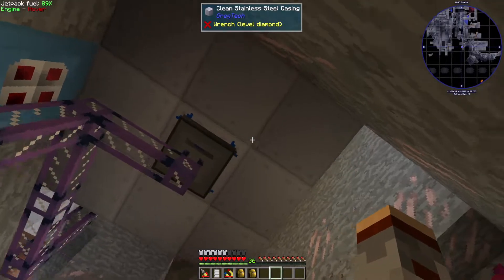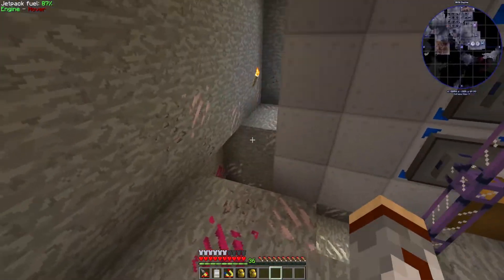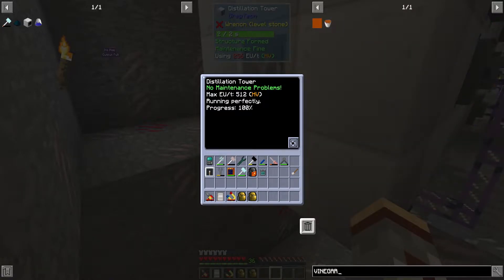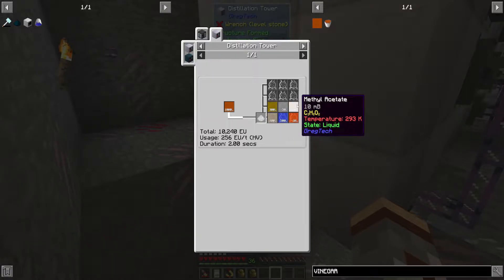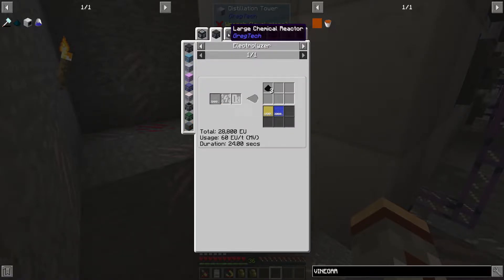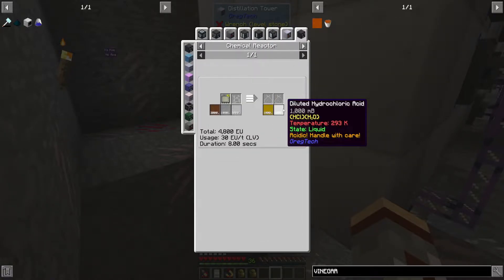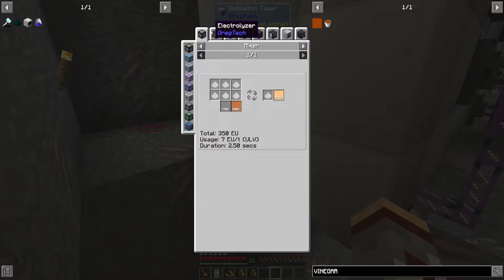Here we go — wood vinegar! So the wood vinegar distiller is making us quite a few fluids: acetic acid, ethanol, methyl acetate, acetone, and methanol.